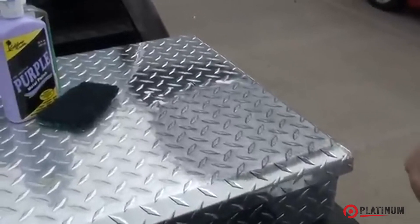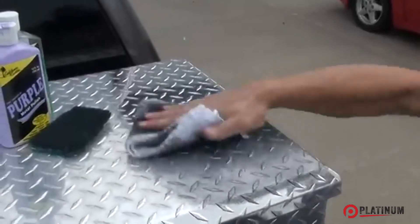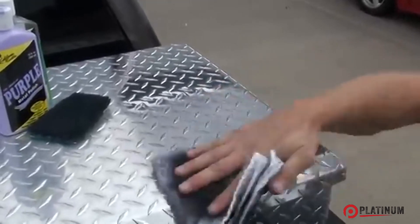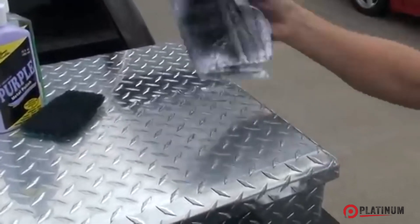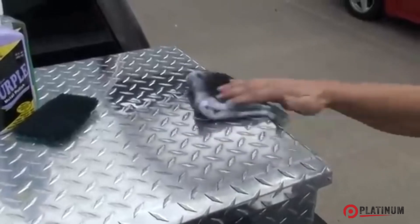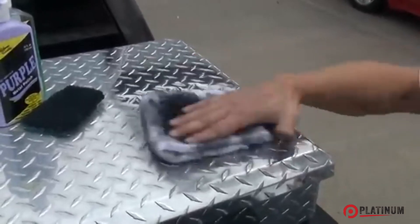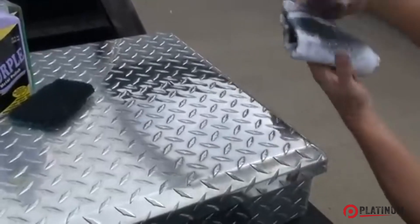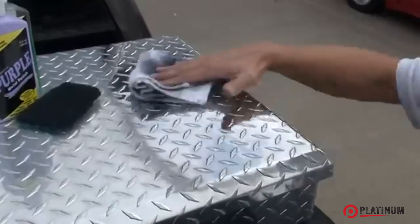I'd say we're done. Take your towel — take your dirty side of your towel — and lightly buff over it, just to get some of the black residue off. Flip your towel over to your number 2 side, and then when you get all done, flip your towel over to a cleaner side and do all four directions.